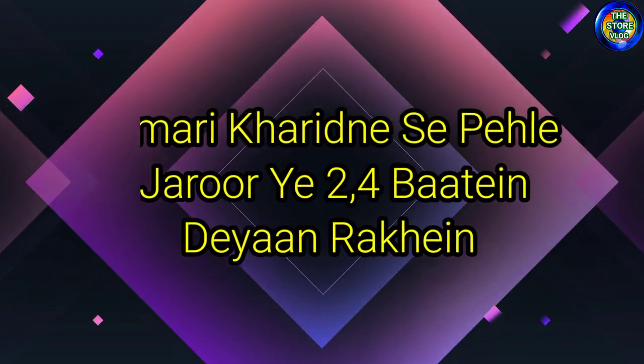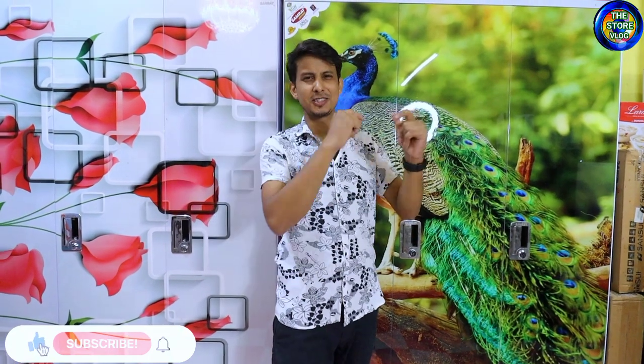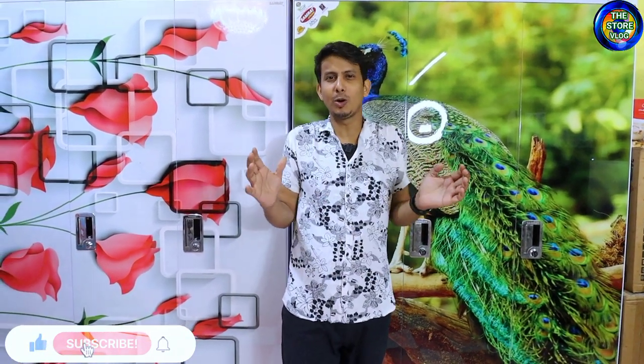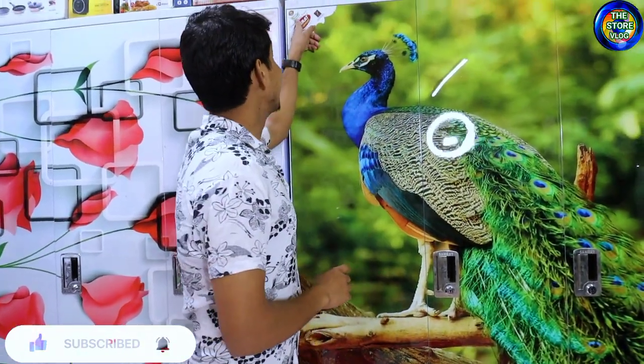People go to the market for an almira purchase. When you see an almira, you have a brand name on it. People purchase it very quickly, thinking that at a good price they can get a branded almira. You can see a sticker here — Pushpa, Shomra, or another brand name. But it may not be genuine. People need to check if it is original or duplicate. A sticker is something any shop owner can make.